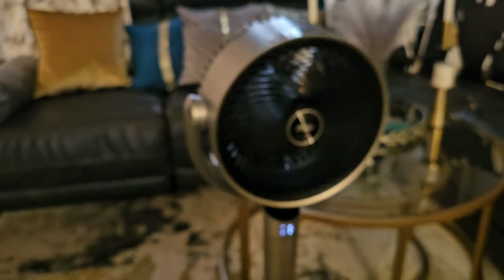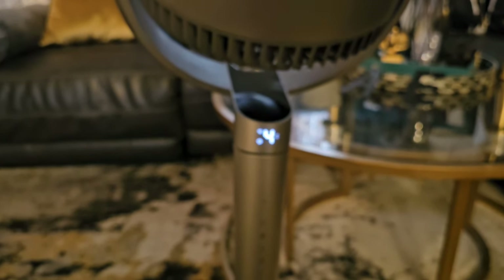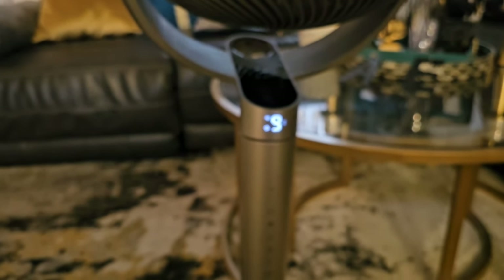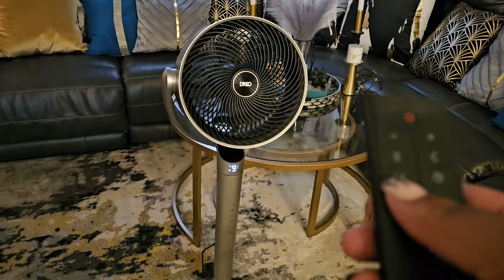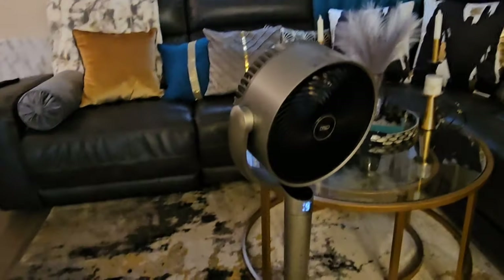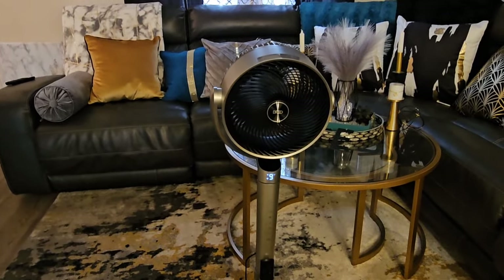There are nine speeds, and even on speed one it is cooling — this fan is very powerful and pushes air up to 110 feet. Let's take it all the way up to nine; one through nine is the speed range. Now we're going to have it go from side to side, and it is very, very quiet — it does not make a lot of noise, so if you're using this at night while you sleep you'll be fine.